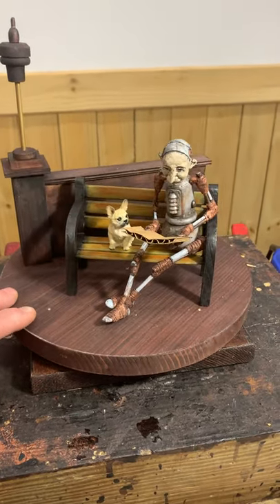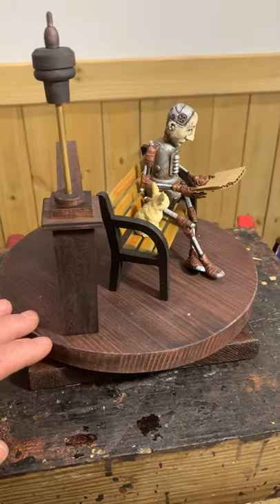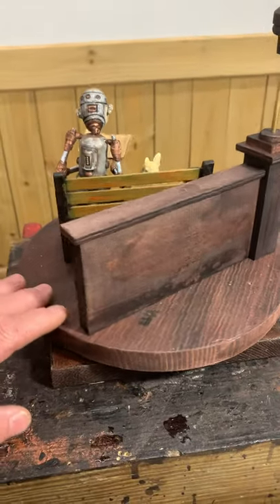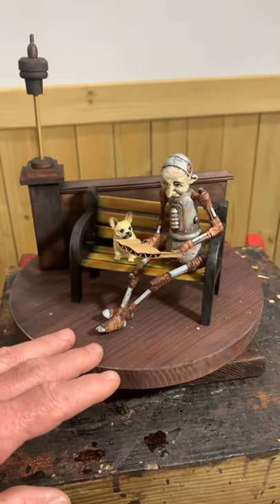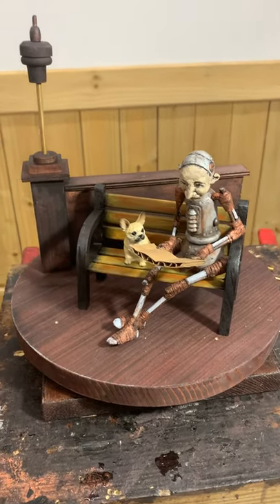So we got our bench painted today. I kind of went back and forth with the colors — I wasn't quite sure. I was wanting to create some kind of contrast and have it look somewhat realistic, but it kind of turned out more painterly, which I guess is okay.